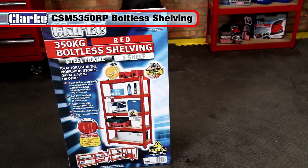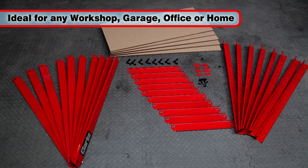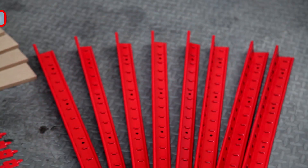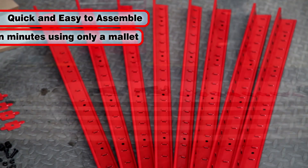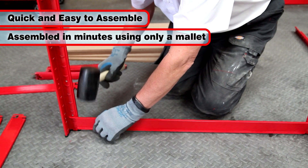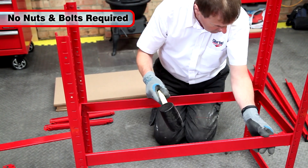The Clark CSM5350RP boltless shelving is ideal for any workshop, garage, office or home. This shelving unit is so quick and easy to assemble that it can be put together using only a mallet in a matter of minutes. It doesn't require nuts and bolts. Instead,